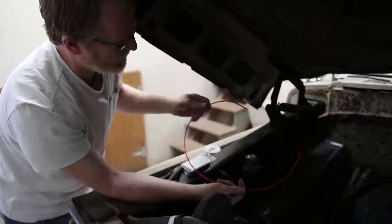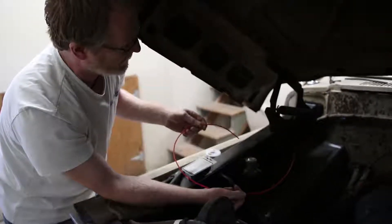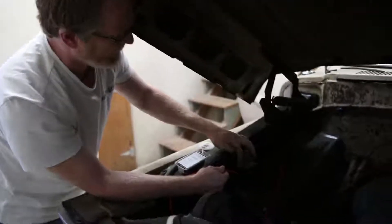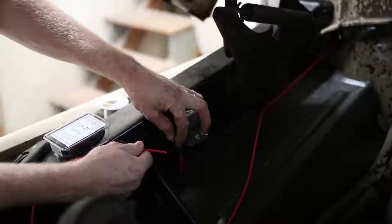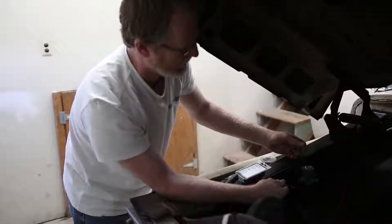This is the wire from the ignition switch that we just had under the dash, and we've run it out into the engine compartment. It's going to attach right here to the starter solenoid — where the alternator charge wire terminates as well, and where the positive battery cable will also come and terminate.